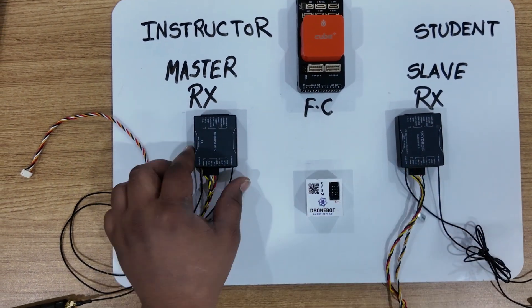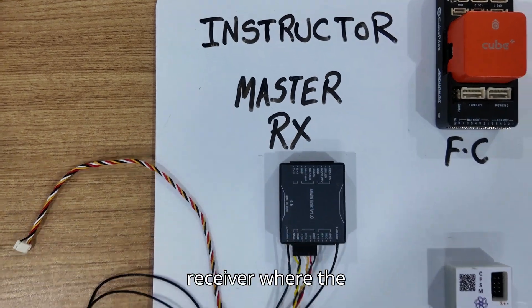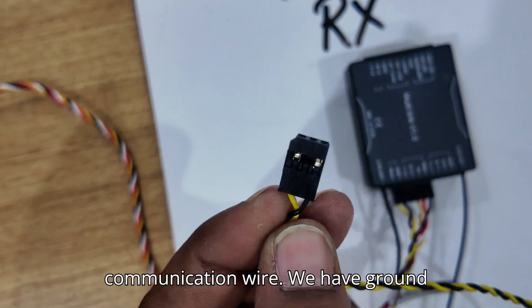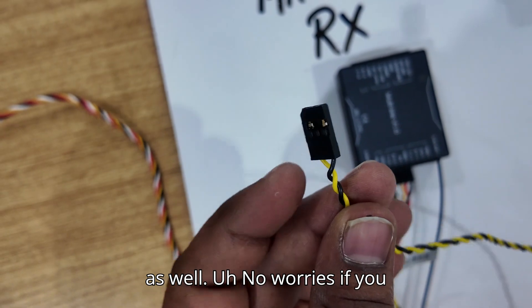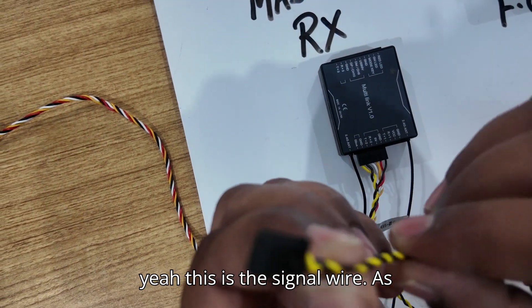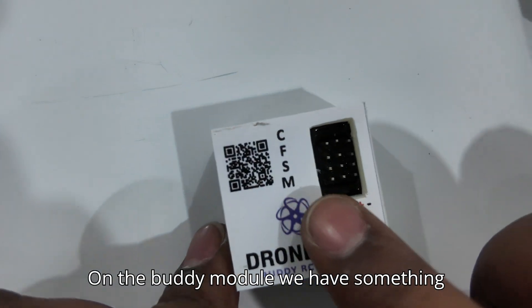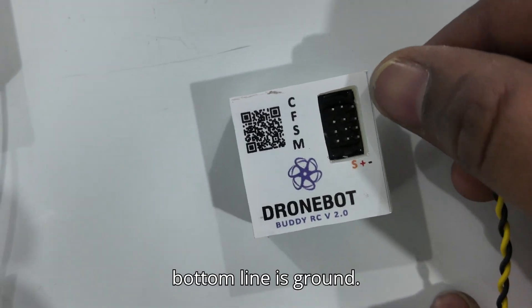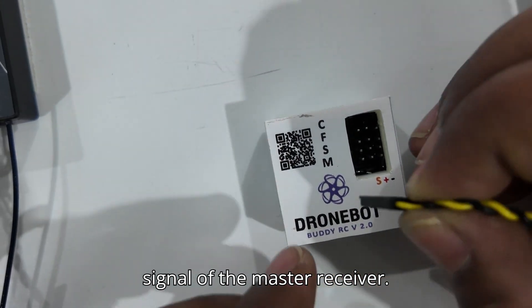This is very simple wiring. On the left side we have an instructor receiver, the master receiver, where the S-bus communication wire is. This is the S-bus communication wire — we have a ground and signal wire. Some wires come with the positive 5V wire as well, but no worries if you don't have that. The signal wire is what we need to connect to the buddy module. We have something called M starting here, the top lines are signal wires, and the bottom line is ground. Black means ground and yellow means signal of the master receiver.